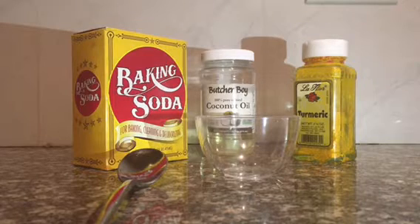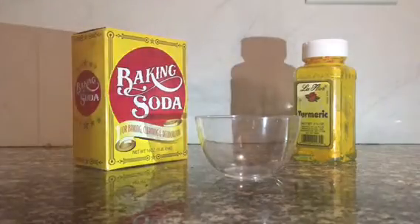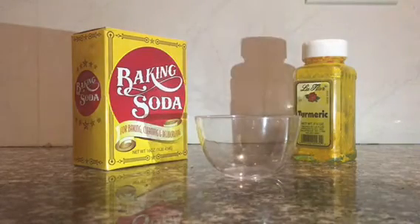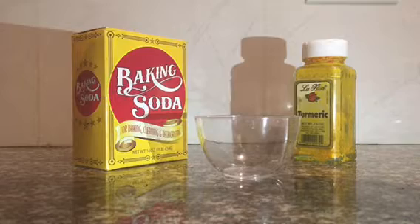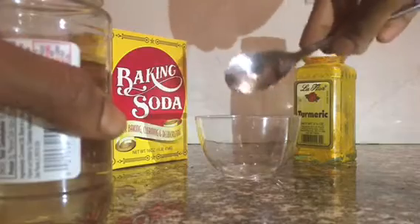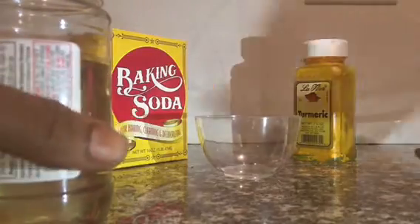You're going to do one part baking soda, one part turmeric, one part coconut oil — it's that simple. I always put the liquid in first. It sometimes comes out a little liquidy instead of pasty, but that's because it's two dry ingredients versus one liquid ingredient.